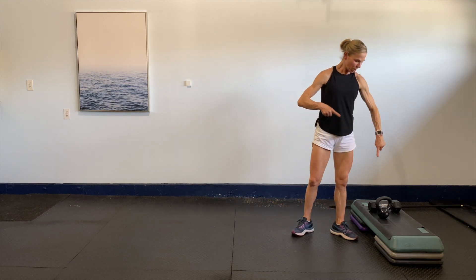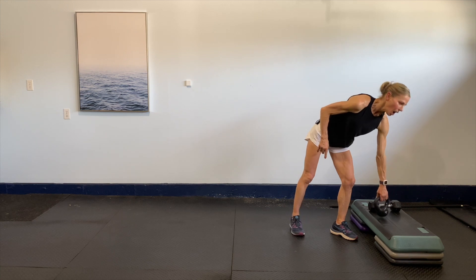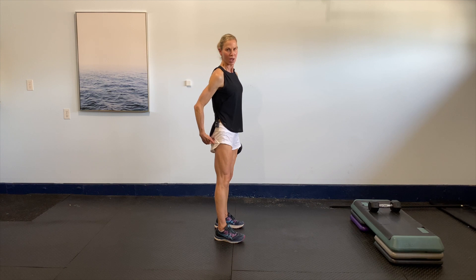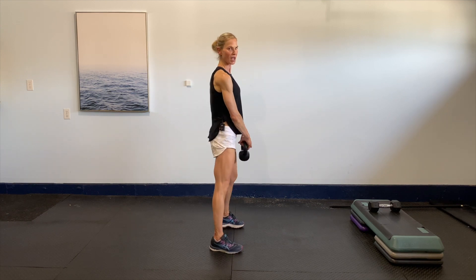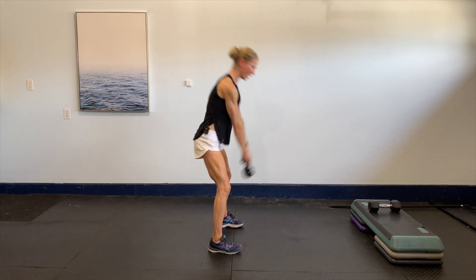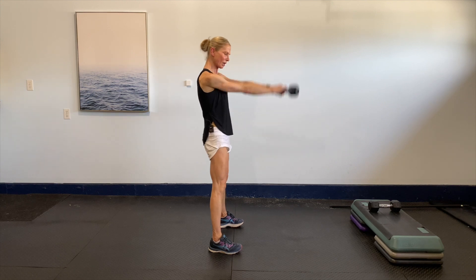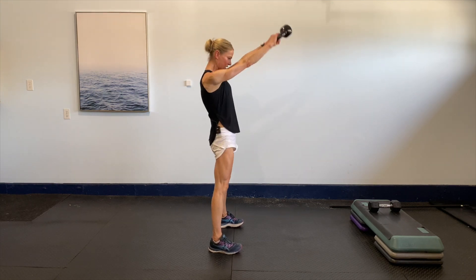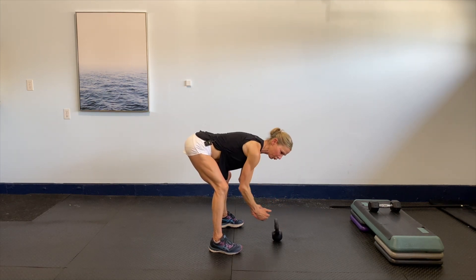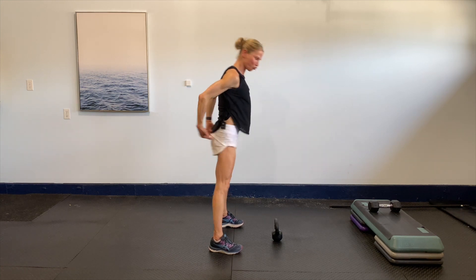A little bit about the kettlebell swing and how you would switch over to the dumbbell. All the power comes from the hip — it's all about the hinge. When you're coming into a swing position, you're powering through the hip, hinging back, and squeezing the glutes at the top. It's like a little pop at the top — squeeze, squeeze, squeeze. That power is through the hip, always with that nice hinge back and a really long spine.